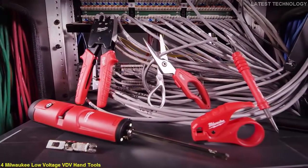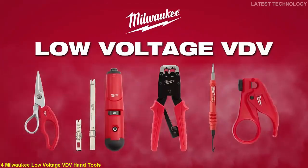Milwaukee introduces a line of low-voltage voice, data, and video hand tools for the VDV professional.